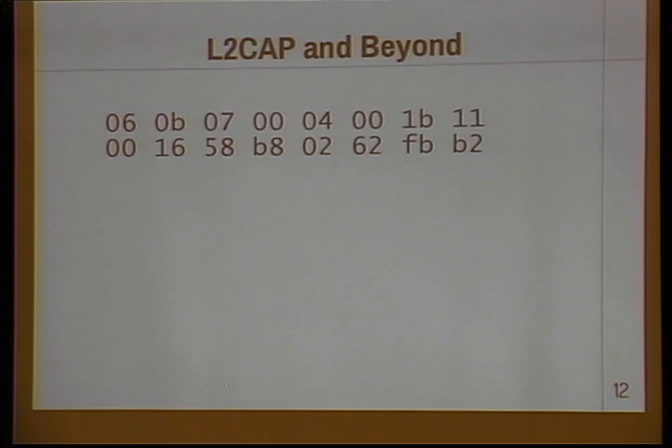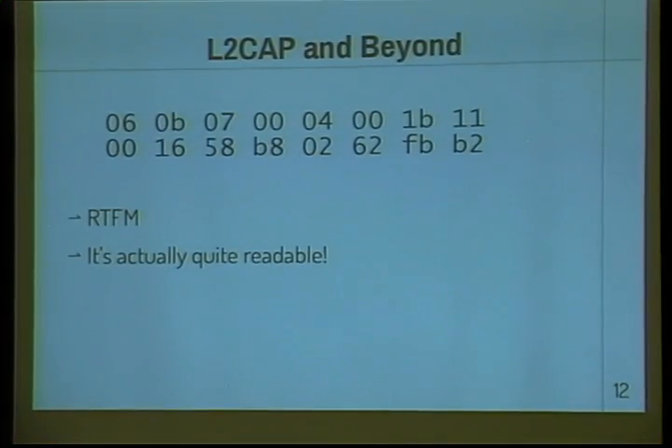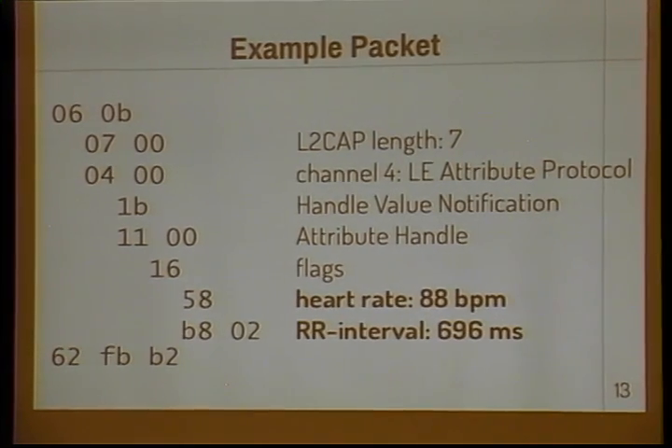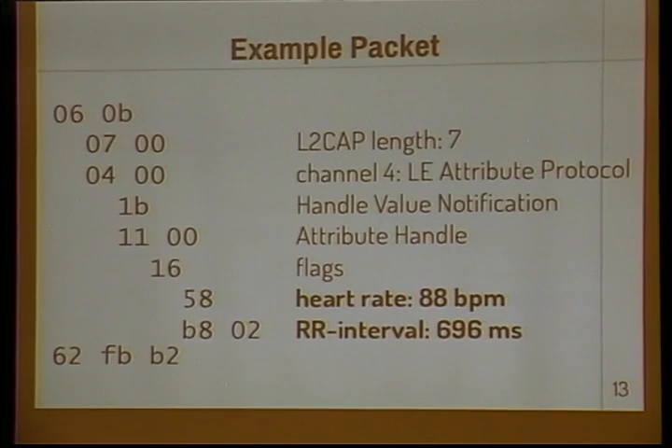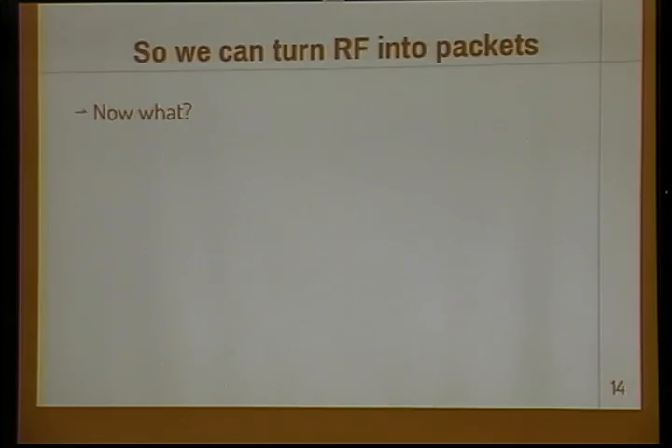From there we have something that looks like this — a Bluetooth Low Energy packet as output by an UberTooth. How do we interpret it? We read the manual. Seriously, it's actually a pretty readable manual. This is how that packet actually breaks down practically. There's a bunch of headers and so forth, and finally we get to the meat of the packet at the bottom. This is a heart rate packet. So what we have now is we can turn RF into packets. I actually captured this off of my heart monitor while it was running.